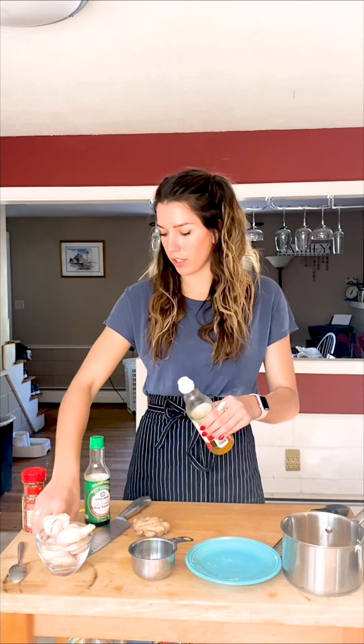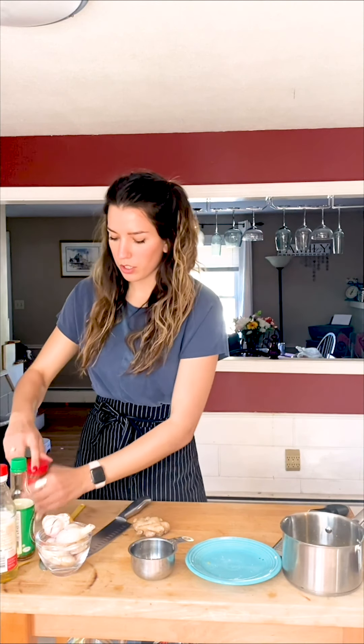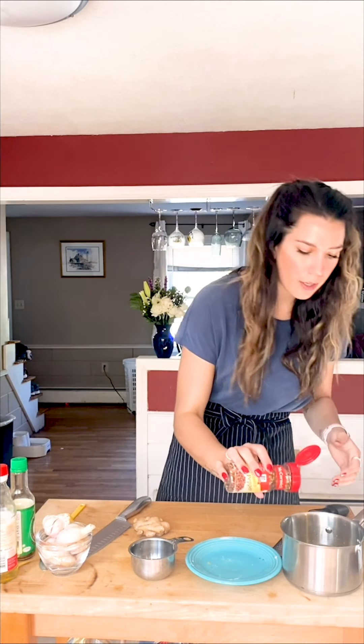I'm going to go in with two tablespoons of rice wine vinegar, and that's just going to provide a little bit of a different acid to the sauce aside from the orange. Now we're going to go in with a quarter cup of soy sauce — just happens to be the rest of my bottle. And then we're going to go in with a quarter teaspoon of red pepper flakes. Again, it's up to you — if you like it a little bit spicier, all power to you.